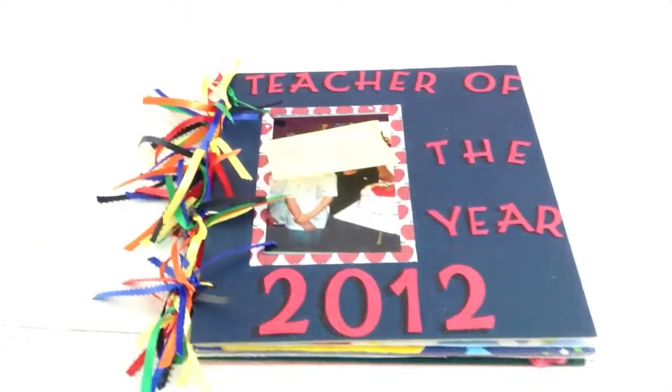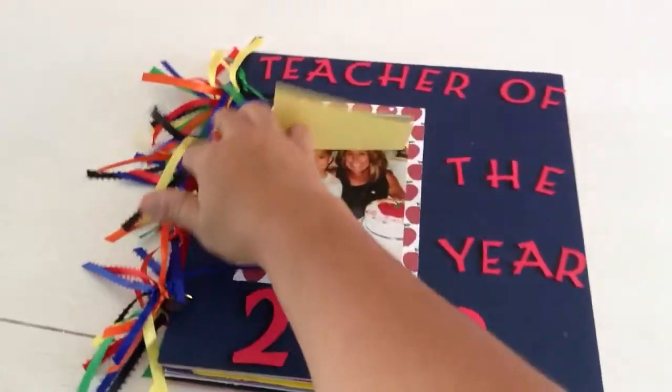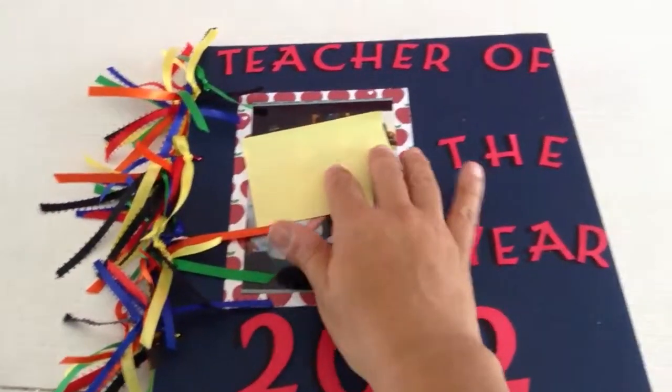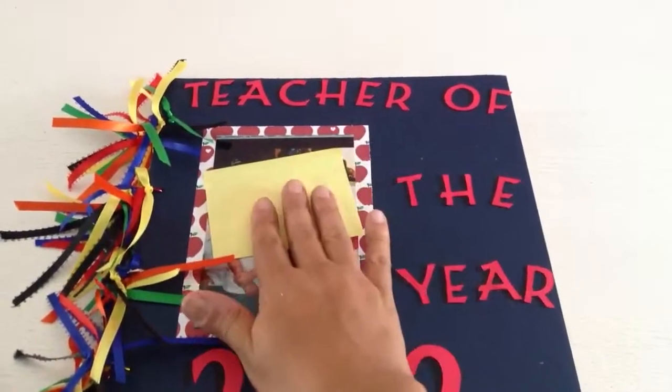This is a chipboard mini album, made out of chipboard. I did put ribbons with the colors that I used inside to make it colorful. It's for a teacher — mom thought it would be special to make this for a special teacher.